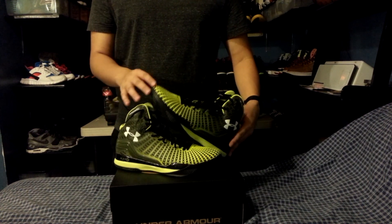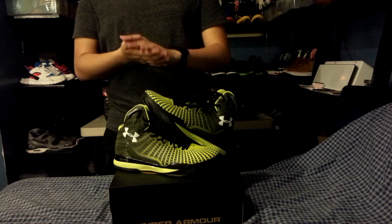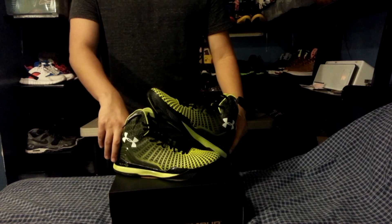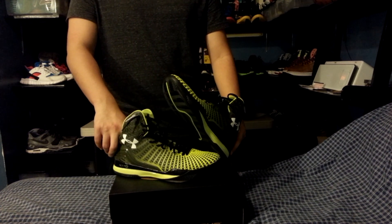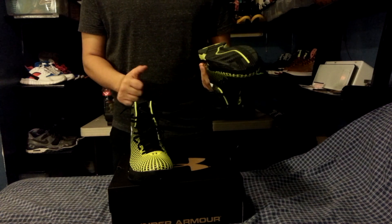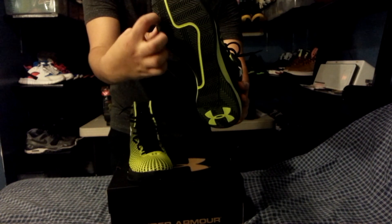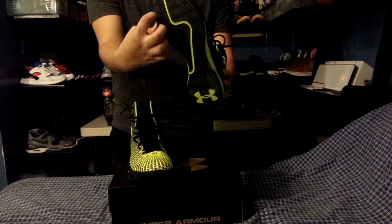Whatever surface you play on, these will perform really well. Used indoors, you'll get a really good lifespan from these. Used outdoors, lifespan depends on how rough the surface is. These things will keep you locked down on the floor with no slips. If you play outdoors, do wipe the sole a couple of times to get the dust out. But I never had a problem with dust or dirt getting stuck inside the herringbone groove — that's a big plus.